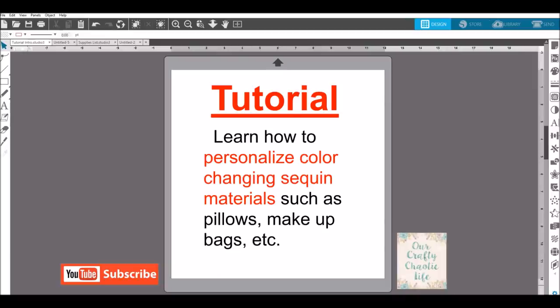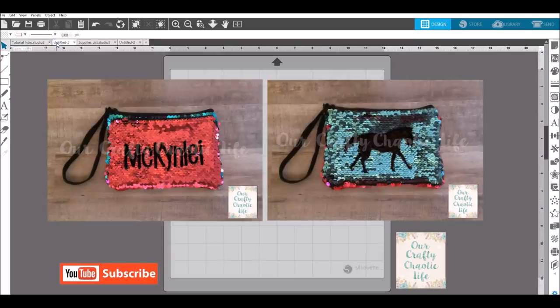In today's tutorial we're going to learn how to personalize color changing sequin materials such as pillows, makeup bags, etc. This is a color changing makeup bag that I made my daughter. On the pink side I did her name, you flip the sequins up and it turns to a teal turquoise color where we did a horse silhouette.